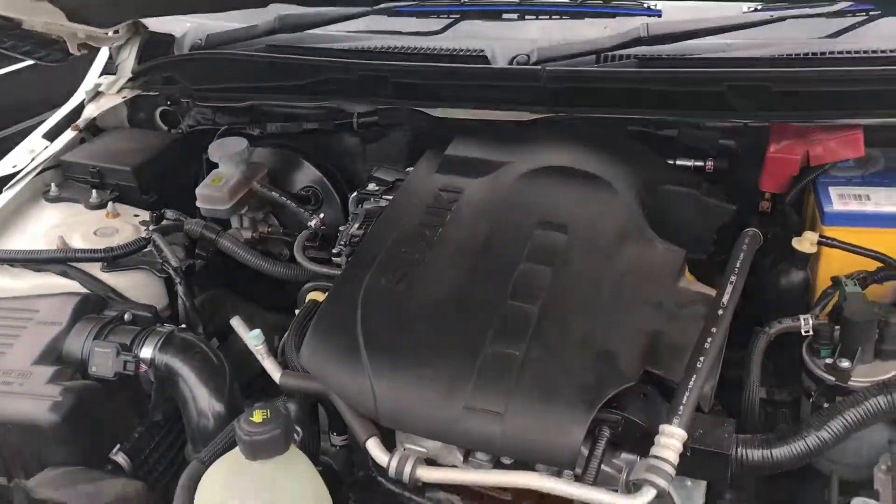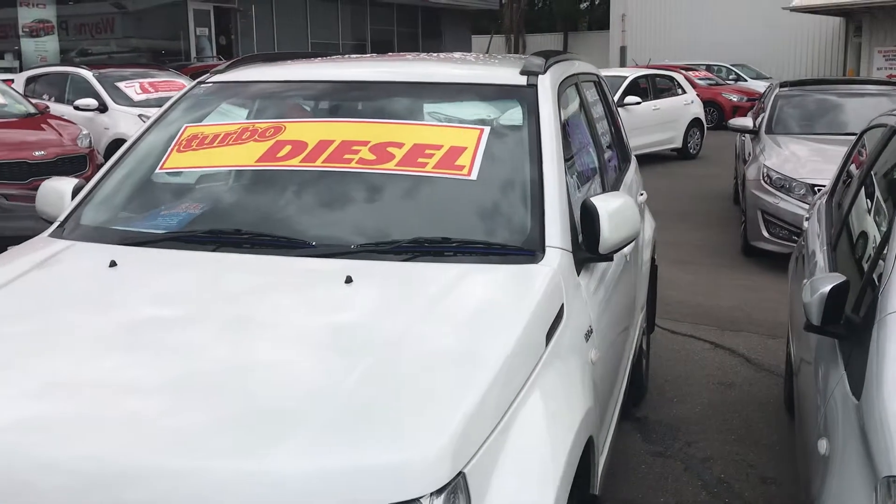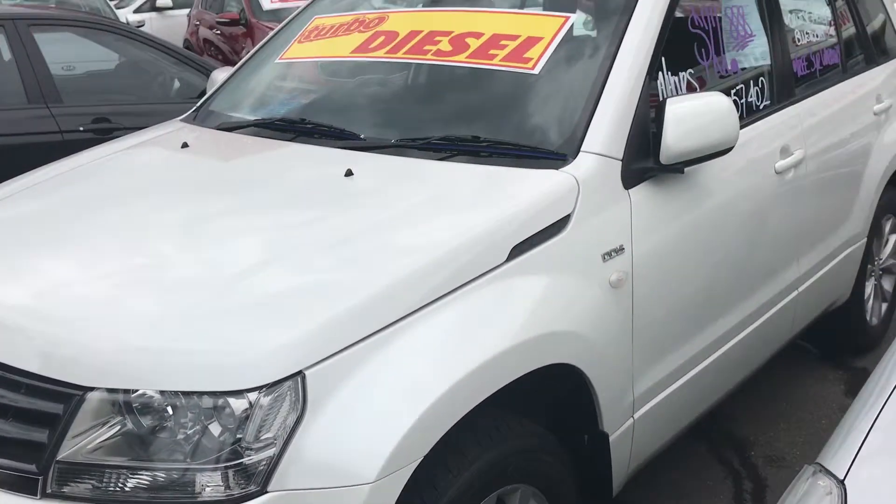You can have a drive this afternoon when you come past. I'll send that one to you — it's probably better than photos and hopefully gives you a good rundown of what you get with the car. Thanks for your inquiry.